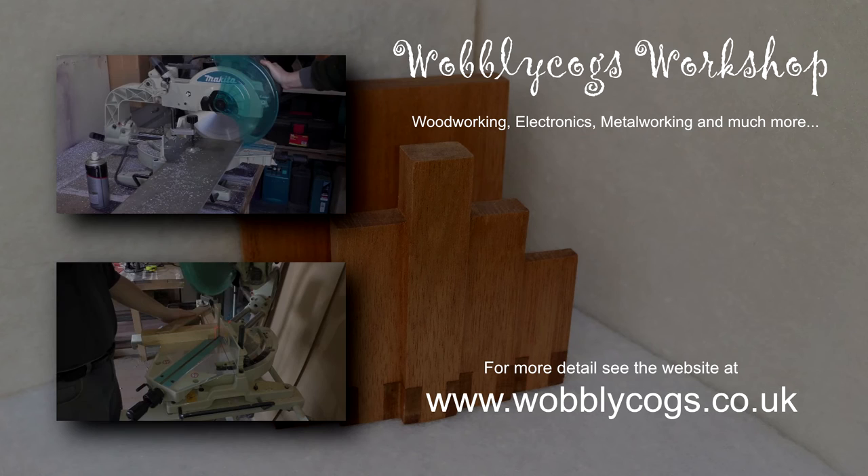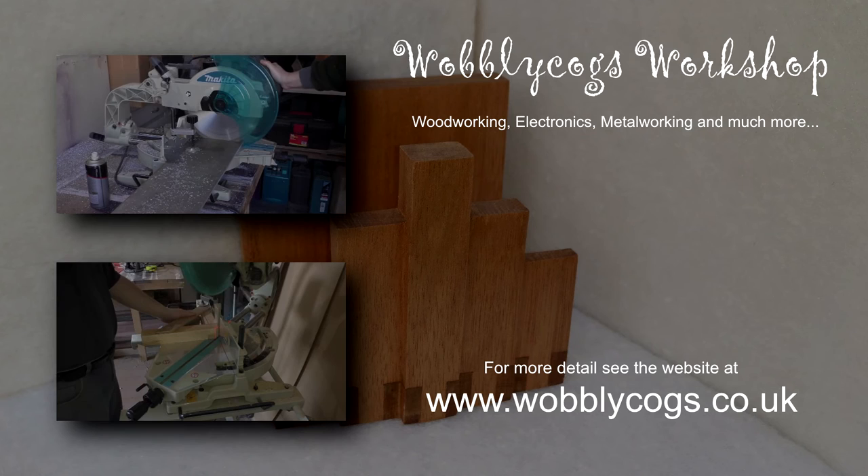Thanks for watching. Subscribe for more workshop videos and don't forget to share and like. If you have any thoughts or suggestions please leave a comment below. Bye till next time.